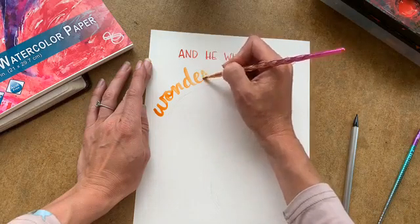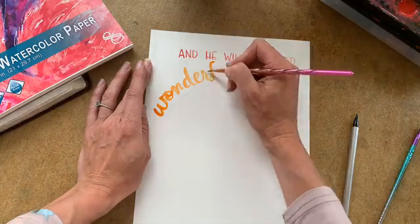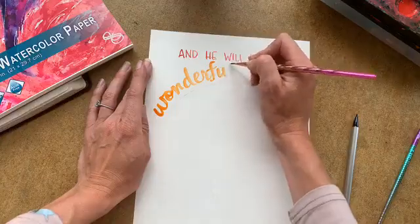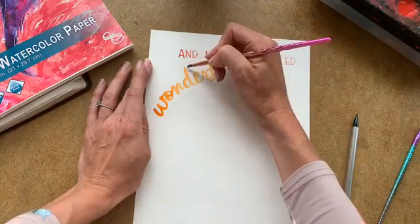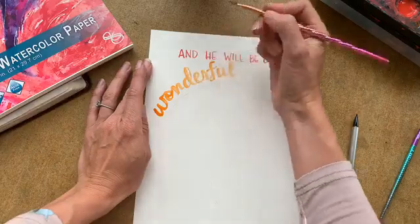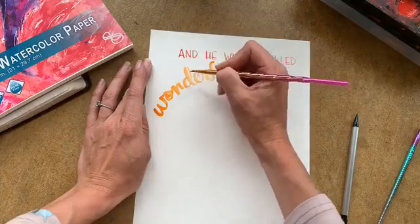Corey and I were talking about the 'wonderful' part. In the King James, it separates 'wonderful' and 'counselor.' I just thought that was so interesting because 'wonderful' in the Hebrew means unexplained — you can't explain it in human terms.